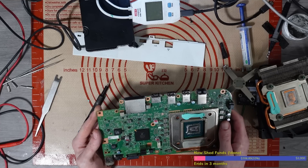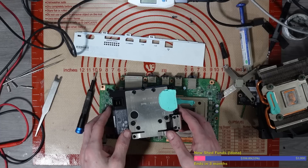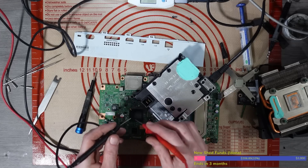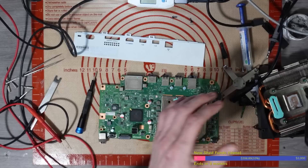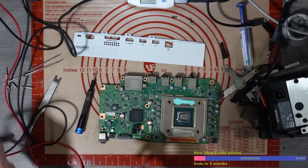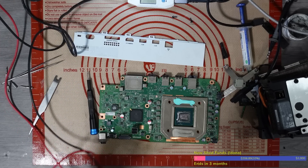I don't actually know where this console came from to be honest. Let's see if we're getting 12 volts on the power supply - yes we do, okay. We get 12 volts on the power supply, so that's fine. Now let's have a look and see if we've got a short on the 12 volt rail.